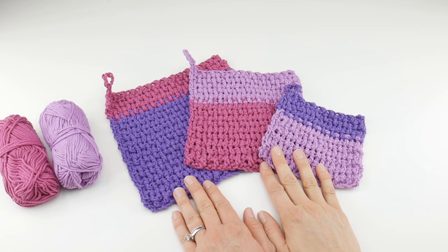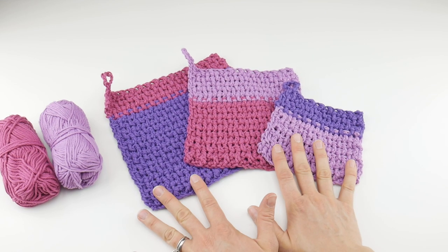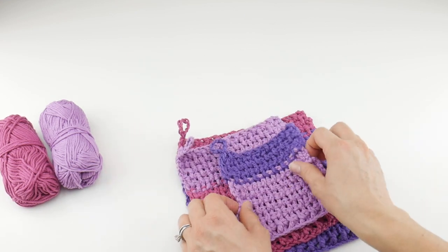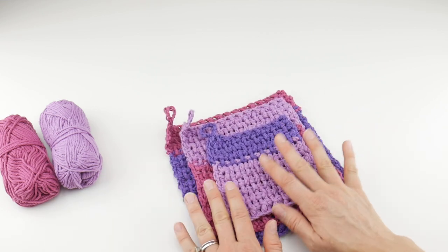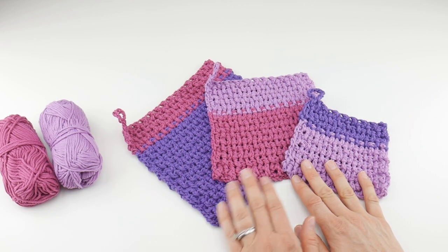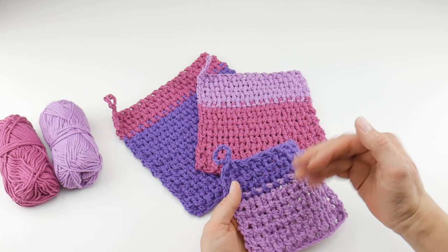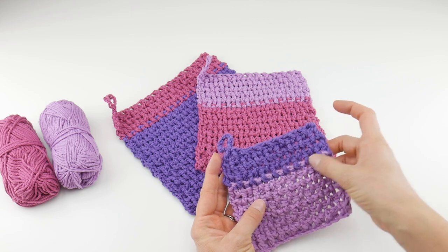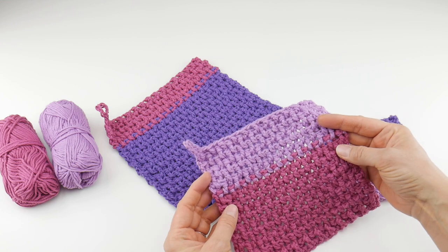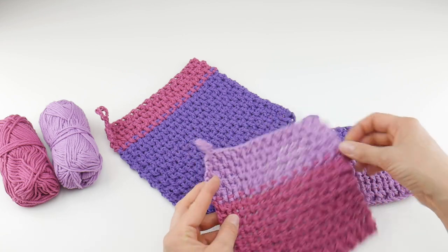Hi everyone, it's Jennifer from Fiber Flux. In this video, we're going to be learning how to crochet the woven color block dishcloths. This is a set of dishcloths, so it makes a nice gift, or you can keep a few sizes around on hand for different jobs around the house. I've made them so all the colors coordinate together. This is made using front post and back post stitches, so when you change colors using this type of stitch, it creates a really interesting transition from one color to the other — it almost looks like it's embroidered using a running stitch.